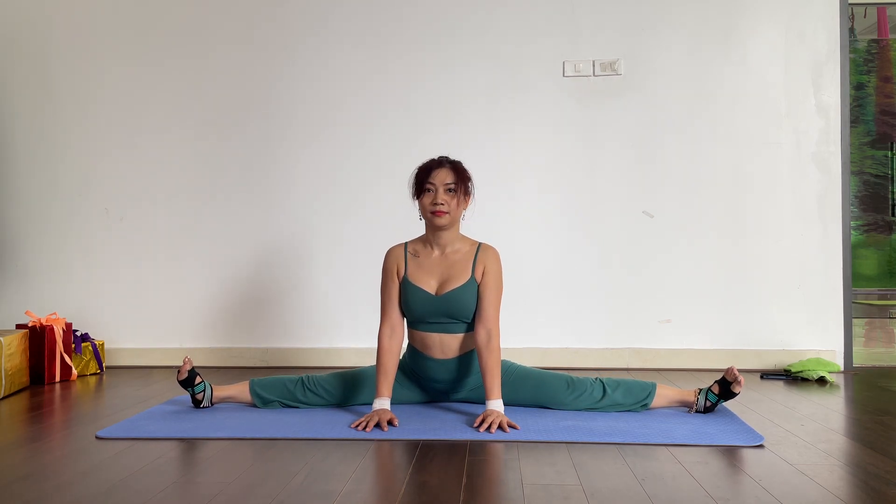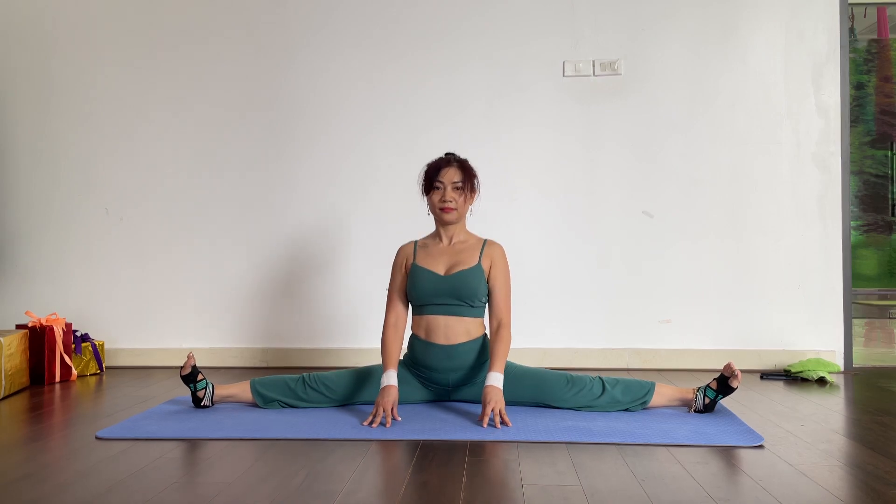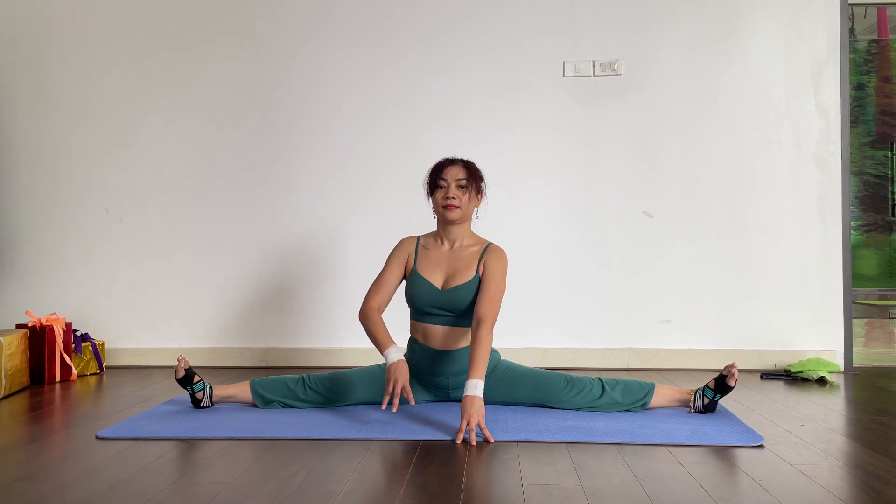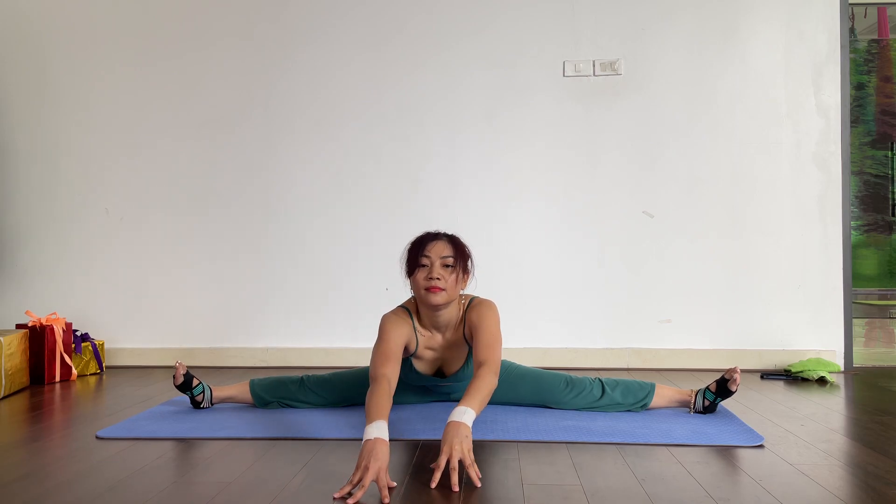Okay, back straight, hands in front of you. Yes. Then hands forward, forward, forward — down.